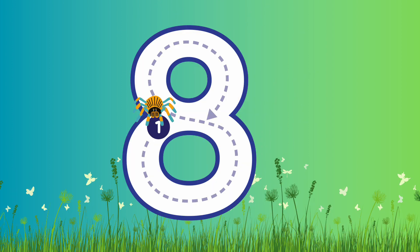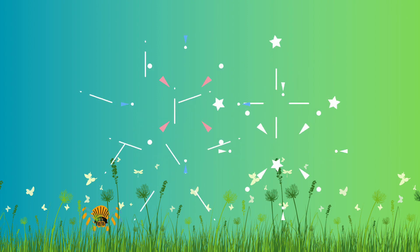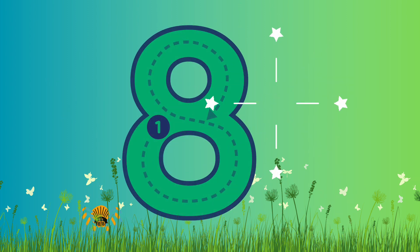Number 8! Are you ready to write number 8? Let's go! This time we're gonna start from the middle. We're gonna come down, curve around, then we're gonna go up and curve around again! Fantastic job! Well done!